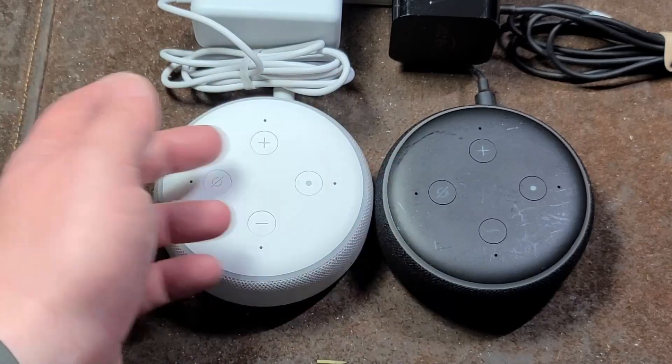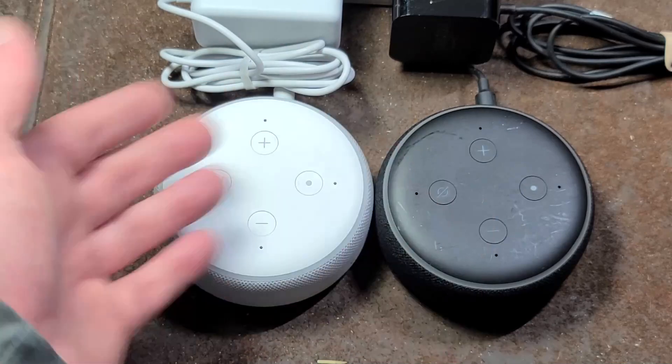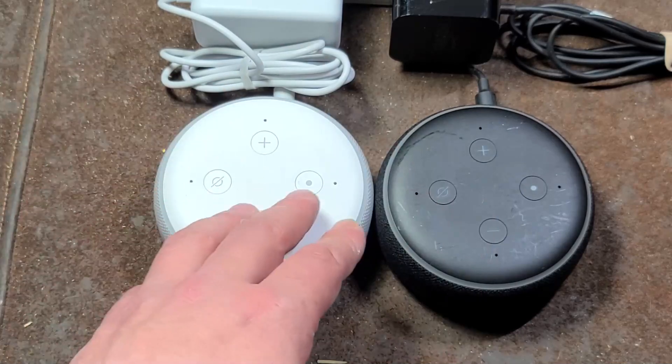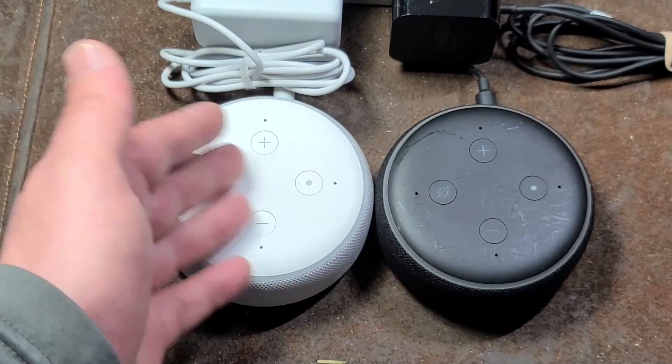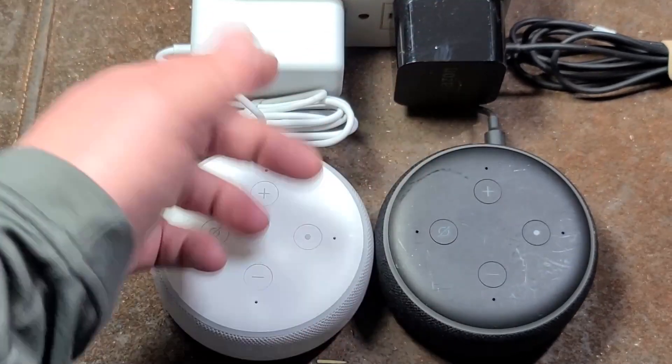It's Cadus Maximus here. Surprisingly, I couldn't find any YouTube videos just showing what a bricked or corrupted firmware Echo Dot looks like. There are plenty of reports on the internet, and a lot of them are related to the bad first generation power supplies.